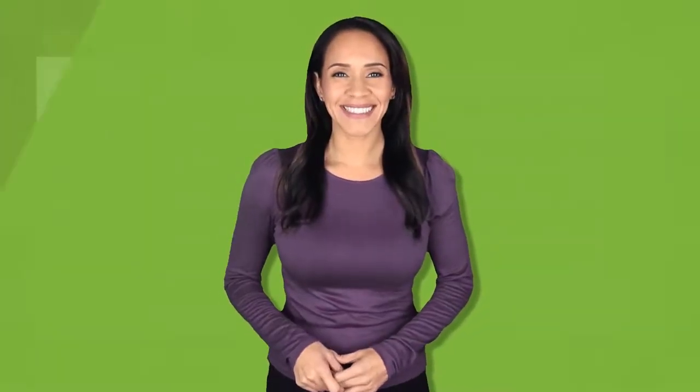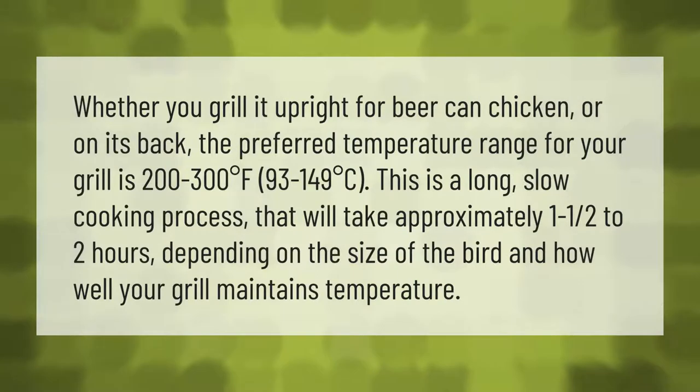Whether you grill it upright for beer can chicken or on its back, the preferred temperature range for your grill is 200 to 300 degrees Fahrenheit (93 to 149 degrees Celsius). This is a long, slow cooking process that will take approximately one and a half to two hours, depending on the size of the bird.